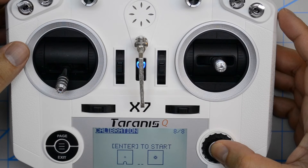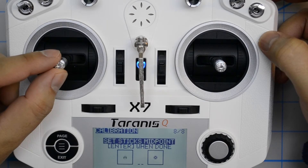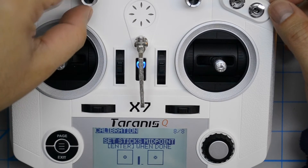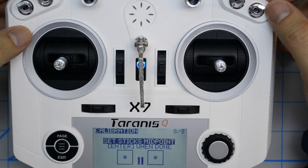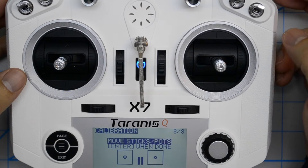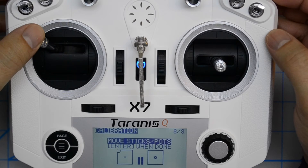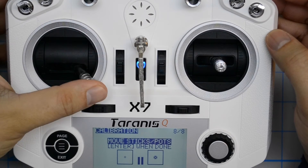You now press enter to start and it says set sticks to the midpoint. Now it doesn't say it but it also is referring to the two knobs on your transmitter, also known as the POTS or potentiometers. When you've done that you follow the instructions — it says press enter. Now move the sticks and POTS to their extreme locations. Once is enough, I just like to do it twice.